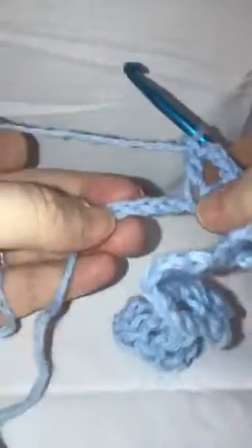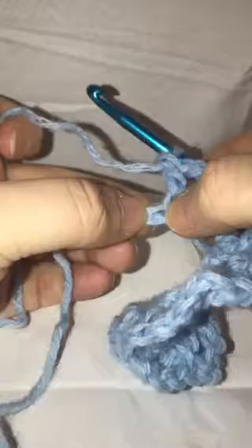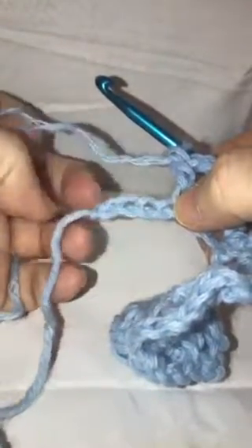Continue doing that until you reach the end of your row. Skip the next chain and just do one double crochet in each of these last three stitches. Don't worry if your work is going a little wonky — it'll straighten up as you put on more rows. After those three double crochets, chain three and turn your work.